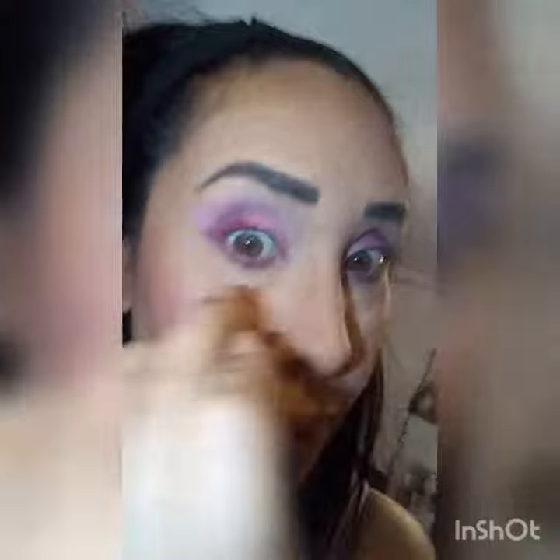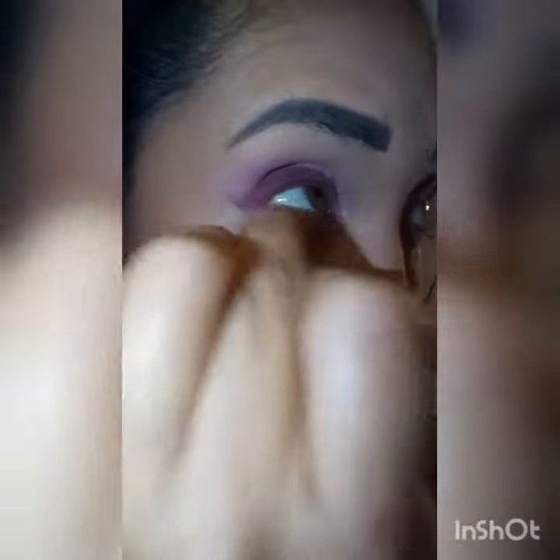For my bottom lashes, I am going to blend with my darker shade, Picture Perfect, that I put on the outer corner. I'm going to add some to the lower lash line.